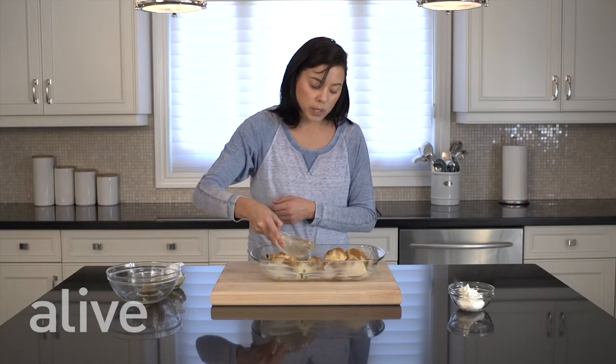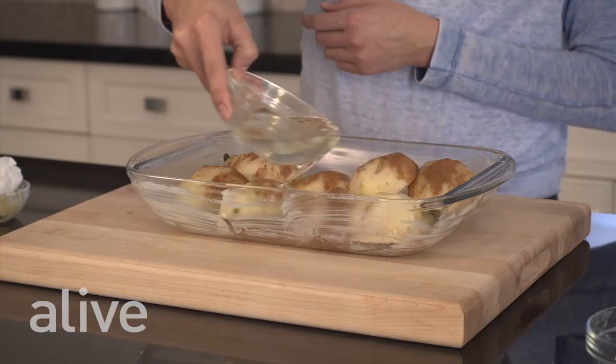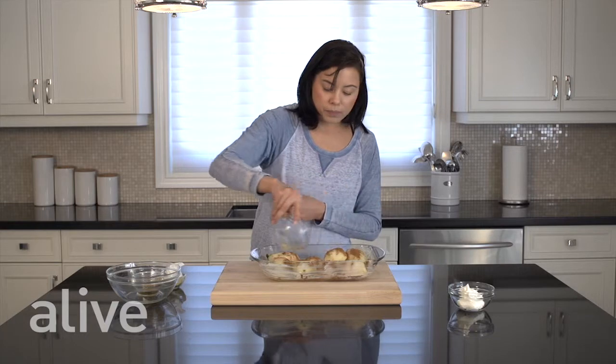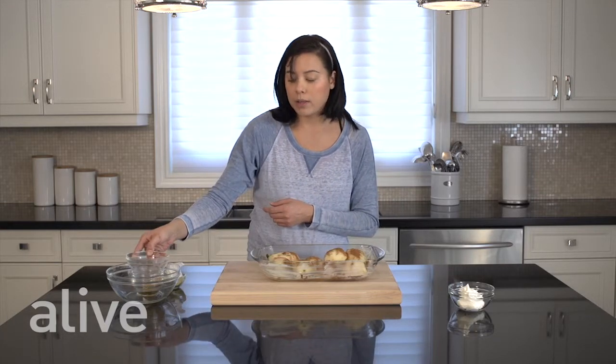Then we're going to pour in our sweet white wine. We're going to bake this in the oven for about 40 minutes at a preheated oven at 375.